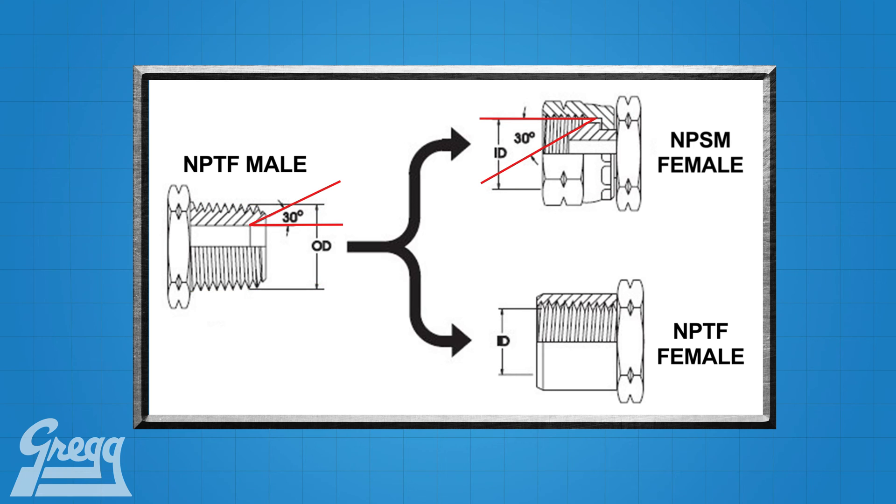The sealing of this pipe thread is no longer done with a wedge connection. Because of this, an NPSM fitting is commonly used for low pressure applications like farming equipment. National Pipe Straight Mechanical comes in a wide range of sizes, from dash 2 to dash 32.